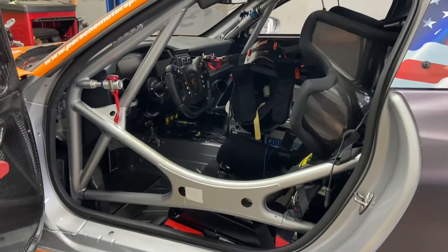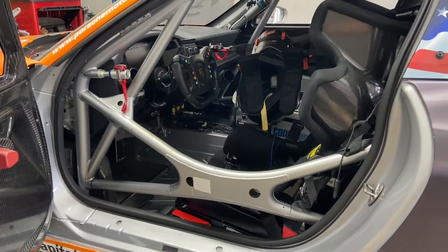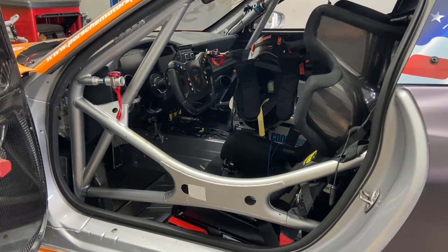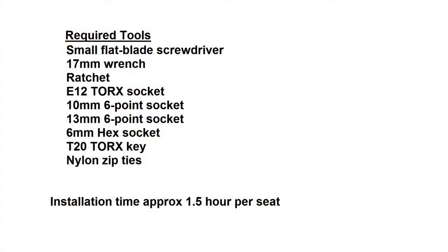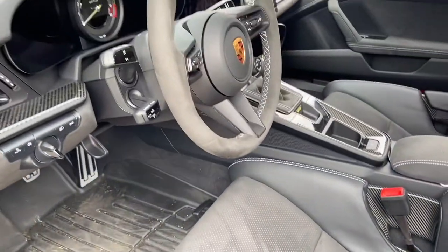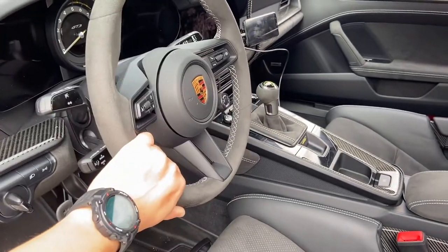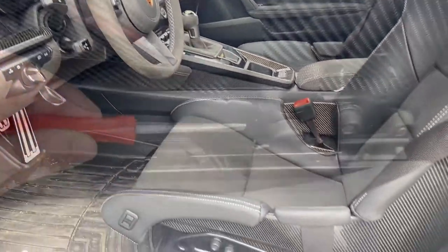This more tilted-back seating position is more comfortable for the driver in competition, track driving, as well as cruising in street cars. Before we get on with the installation, let's cover the sill area so we don't scratch it. We also want to adjust the steering wheel all the way inward to give us maximum room to maneuver the seat.